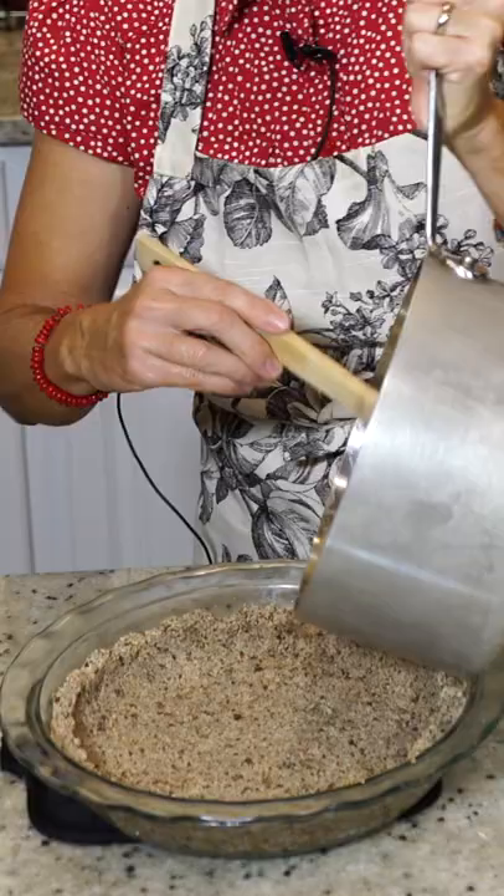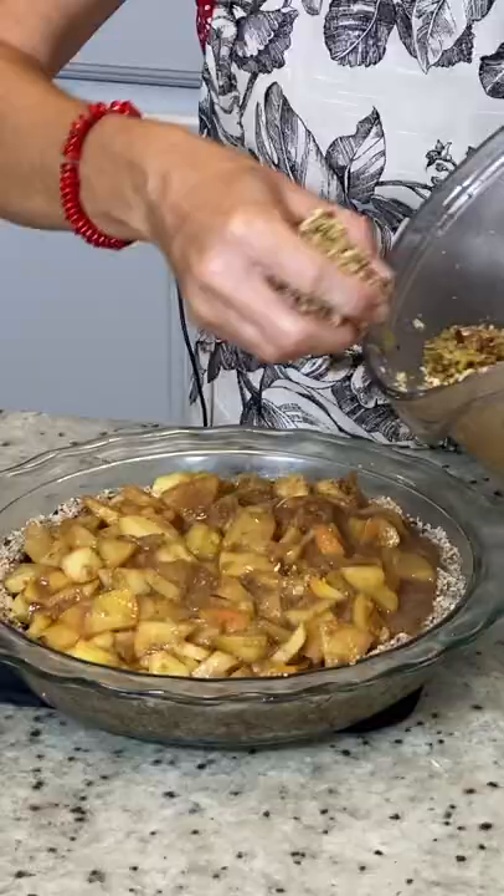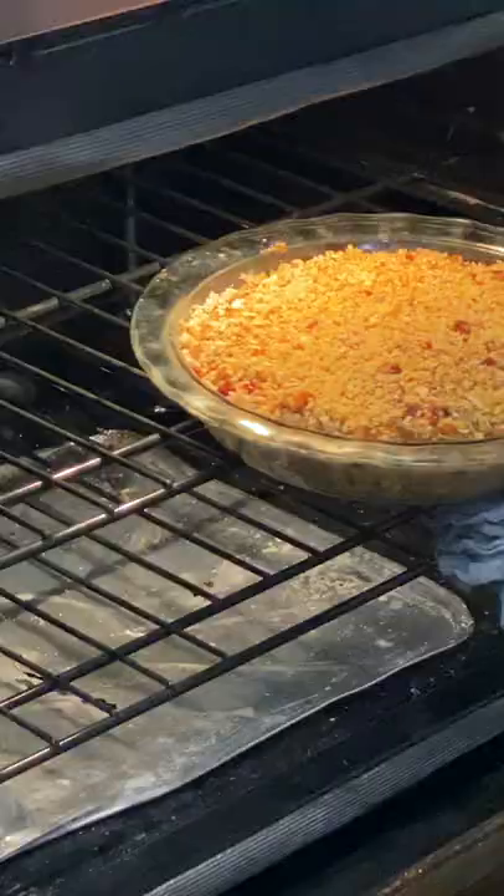So now we're just going to pour that into our pan. This you're just going to sprinkle on with your hands. Oh, the apples are perfect. You are going to love this.